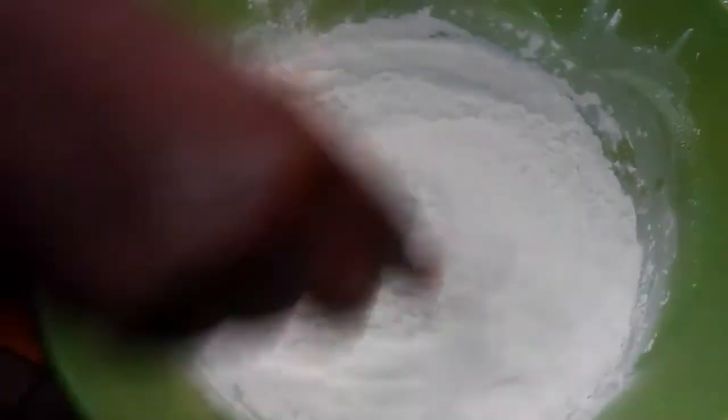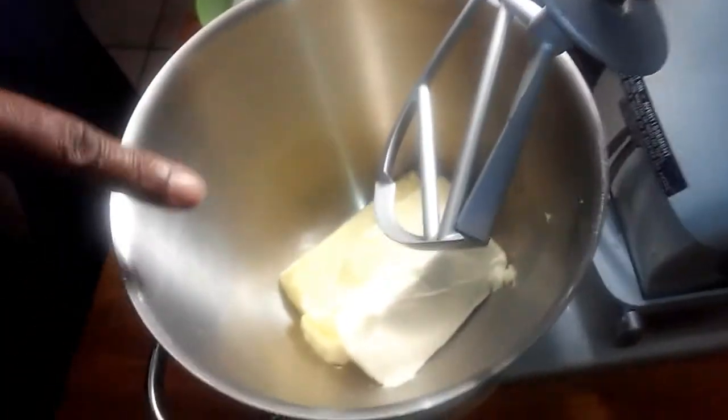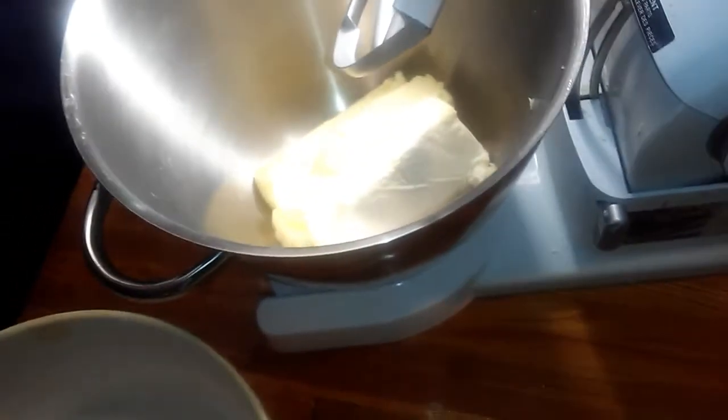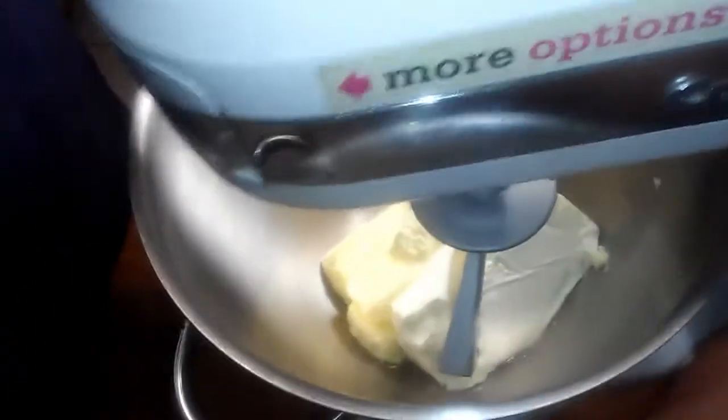You'll need three cups of homemade cake flour — I did a tutorial on that, you can look at my channel to see how to make cake flour. You'll also need three cups of granulated sugar, and in my bowl I already have one eight-ounce package of softened cream cheese and three sticks of salted butter.